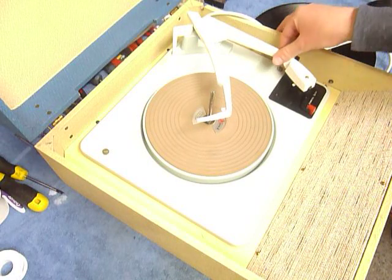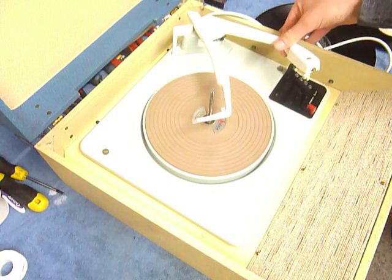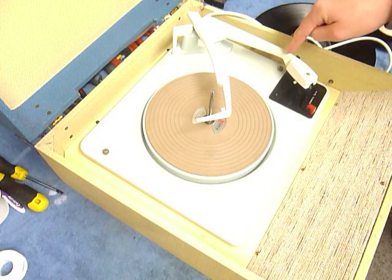To release the arm from the clip, simply pull it upwards out of the rest like so. To lock it down again for transit, push it down firmly until a click is heard, like so.